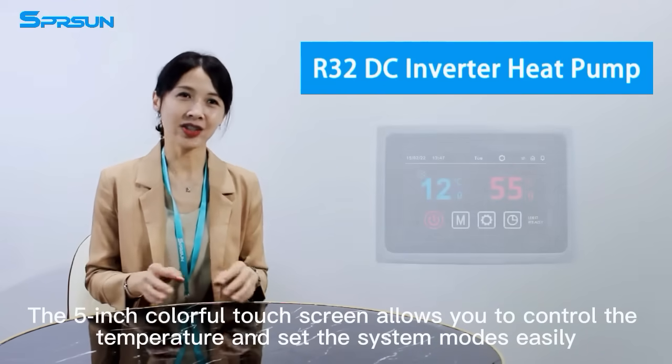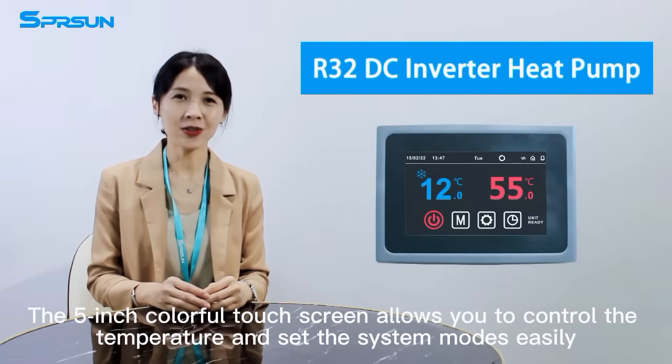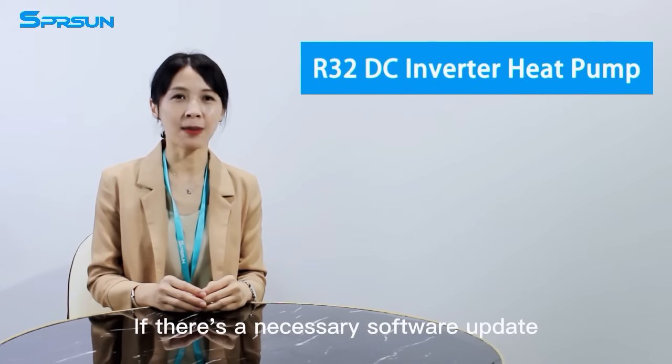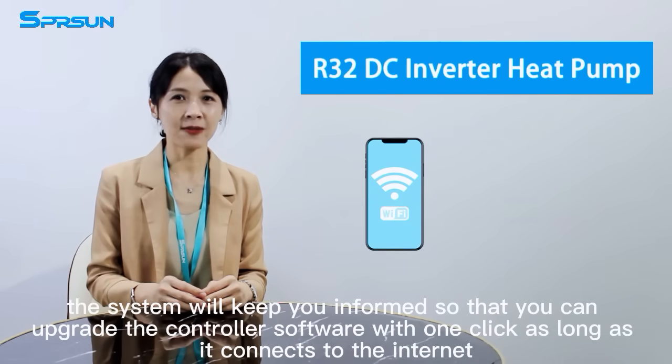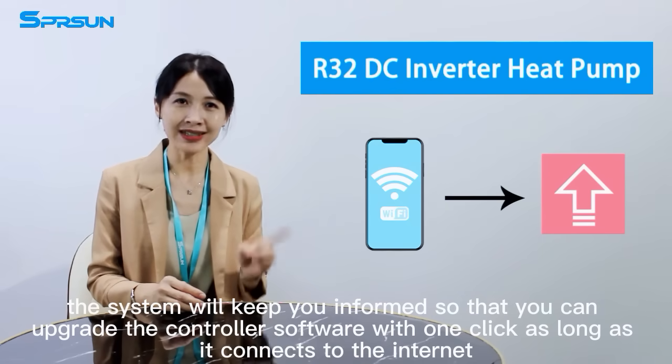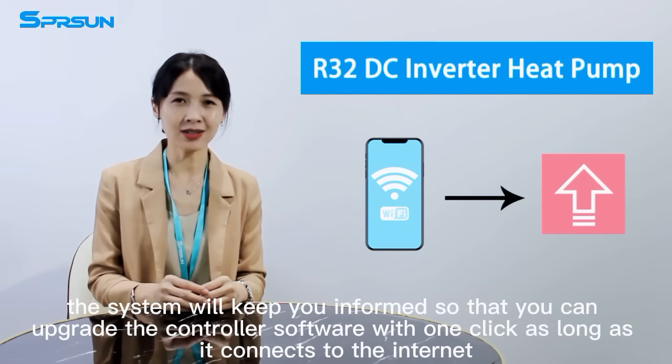The 5-inch colorful touchscreen allows you to control the temperature and set the system most easily. If there's a necessary software update, the system will keep you informed so that you can upgrade the controller software with one click as long as it connects to the internet.